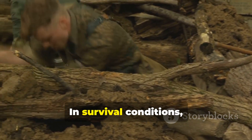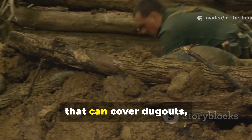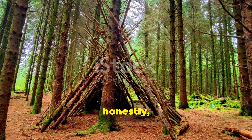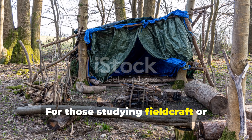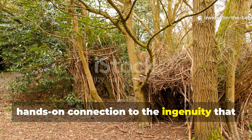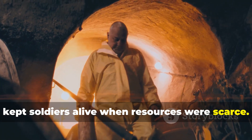In survival conditions, this mixture creates a waterproof skin that can cover dugouts, storage pits, or roof panels. It's heavier than a tarp, but far more durable. For those studying fieldcraft or historical re-enactment, it offers a direct, hands-on connection to the ingenuity that kept soldiers alive when resources were scarce.